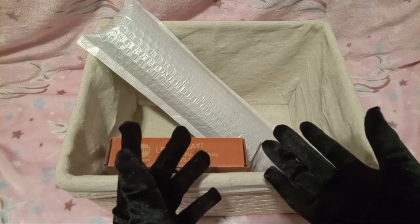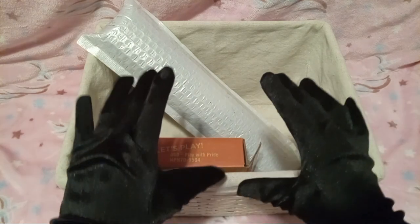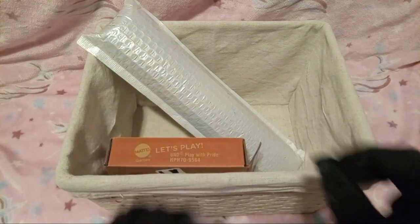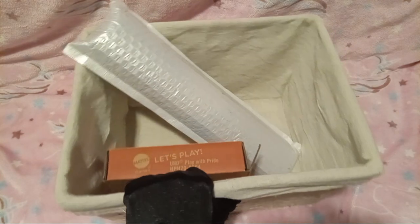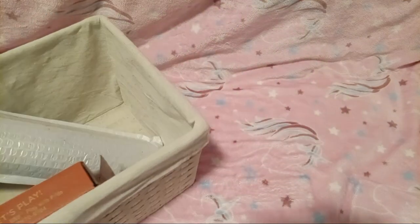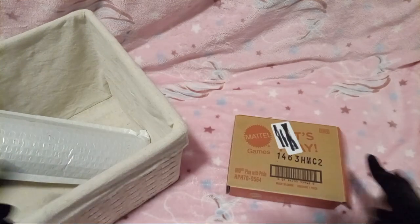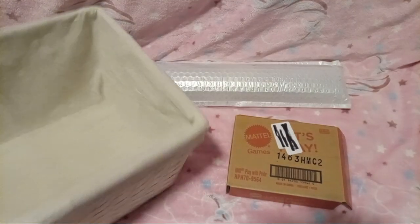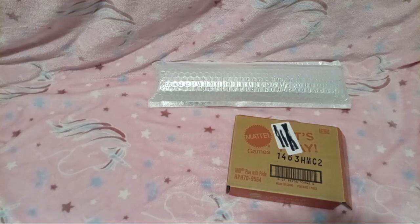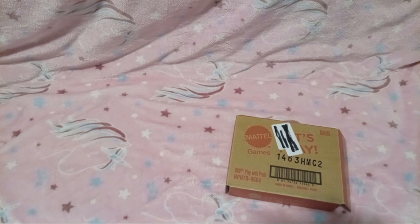You probably know what the stuff is if you read the title, but if you didn't, I'll keep it a surprise. So anyway, let's get on with the video. Let's get our stuff out of the unboxing basket and we'll move this out of the way.